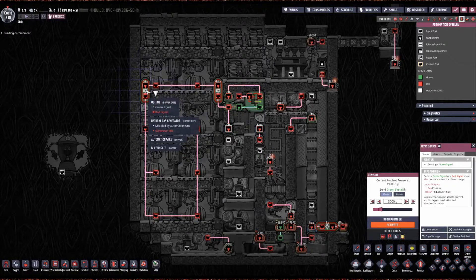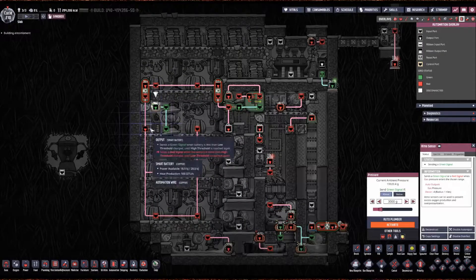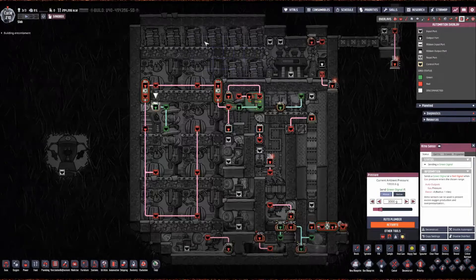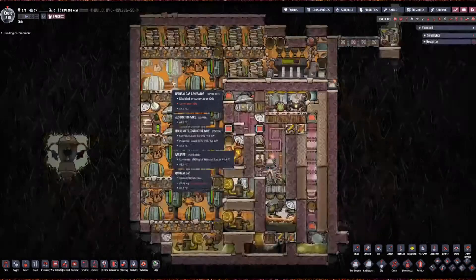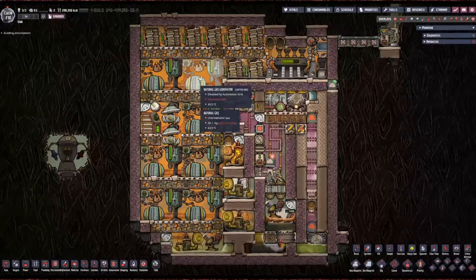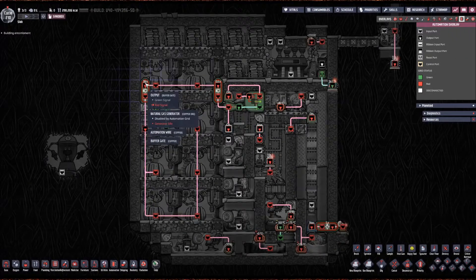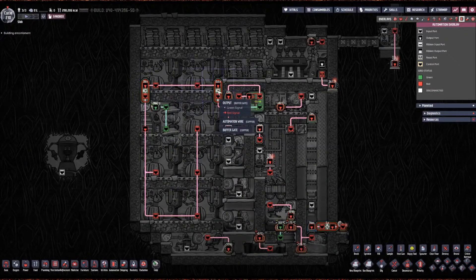I've got a 30-second buffer here. This is a battery top-up: when this smart battery sends a green signal once it's full, this buffer gate will tell it to charge for 30 seconds longer, because these jumbo batteries have more capacity and need a little extra juice. This only controls the top two generators, so these two generators will run 30 seconds longer every time a green signal is sent. Another reason for that buffer gate is it acts as a diode so that when this sends a green signal, it won't get through here, and vice versa.